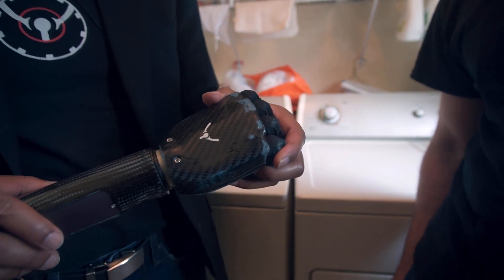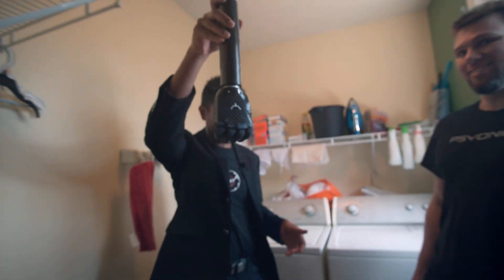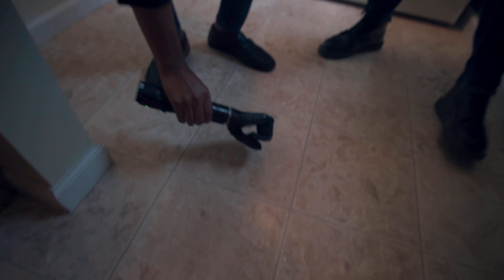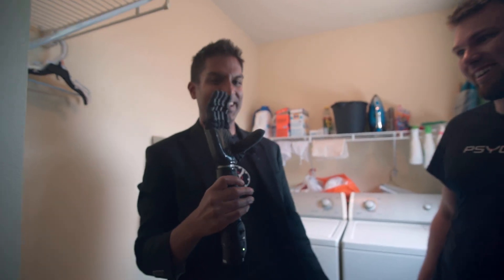Do you think we can drop it from a height and it'll survive? Yeah, probably. I'm just going to drop it right here. Bam! Look at that!